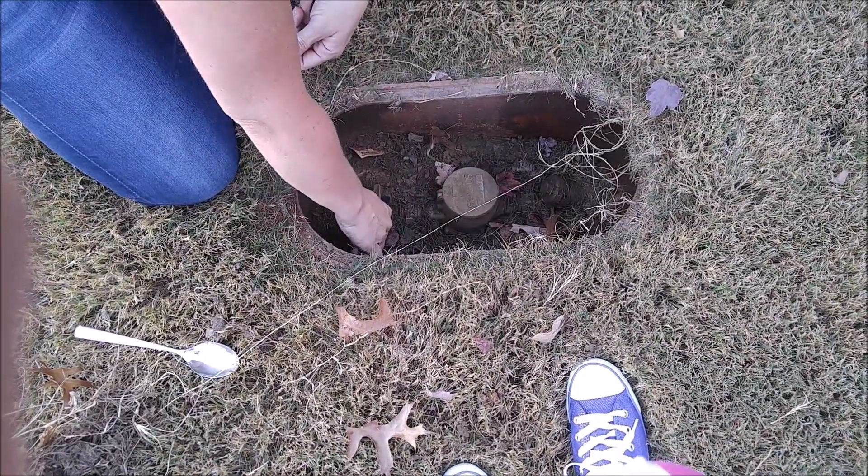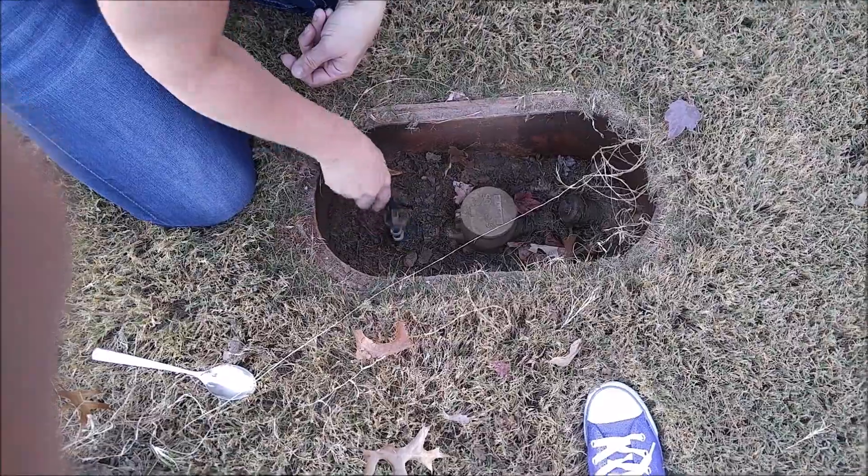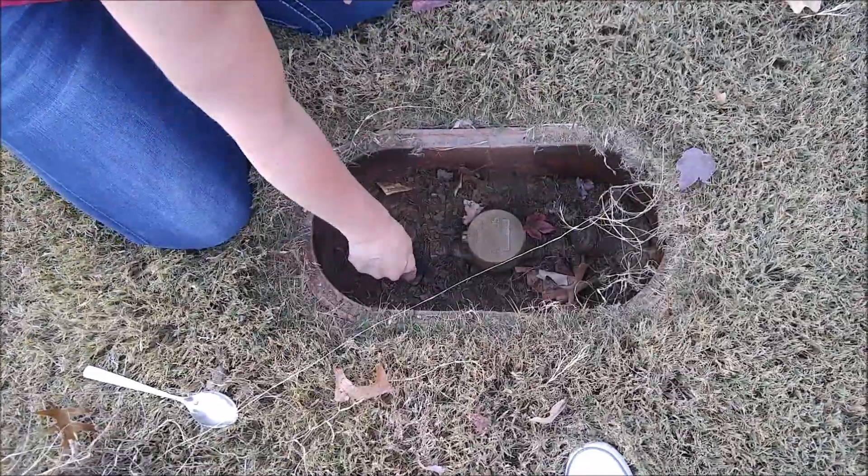You're going to turn this — righty-tighty, lefty-loosey — to about 90 degrees, to where these two holes line up, and that turns off your water. Sometimes this is actually on the side of the house as well. You can minimize the damage to your house that way.